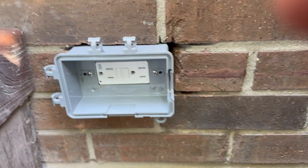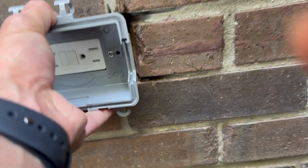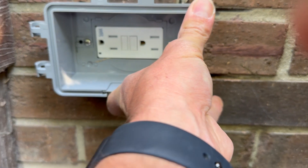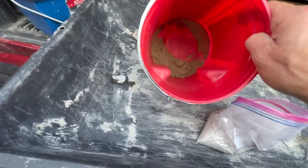I've seen other installations where people will just drill a small hole through the wall and mount the entire box outside, and that's fine — it'll work. But I think cutting out a brick, even though it's more work, is a nicer install.